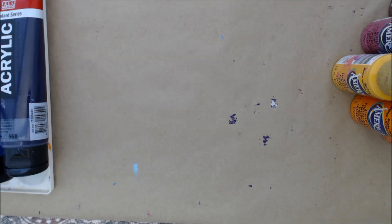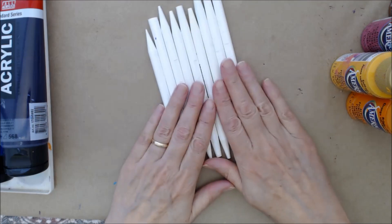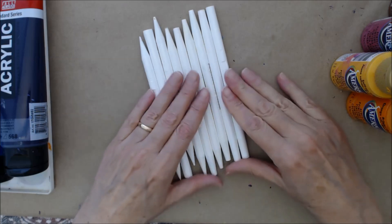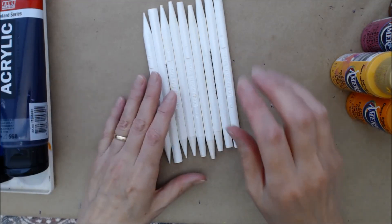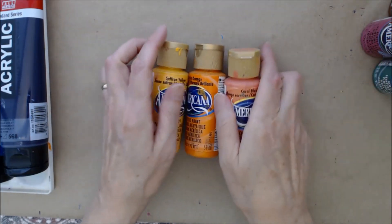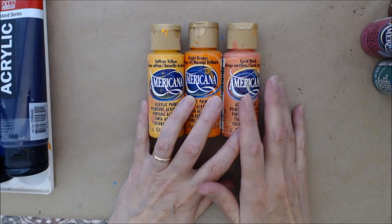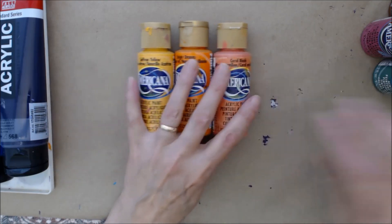I have these dot painting tools, the DIY dot painting tools. If you're new to dot painting, I do have a beginner's tutorial where I show you how to use tools that you can find around the house like skewers and q-tips and things like that, so do check that out. These are lovely to use — this is a small set. The paints I'm using for this tutorial are the Americana liquid acrylic paints; they have a nice consistency.